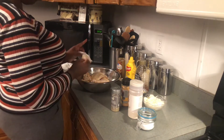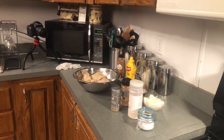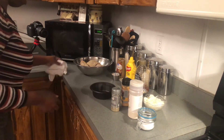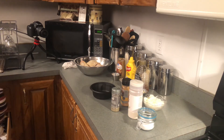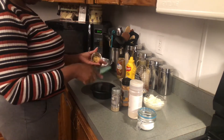The next step after we have our dry rub on the chicken is to get a little bowl so we can mix up the wet ingredients. Let's put in the Dijon mustard — add it into the bowl.